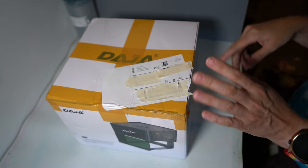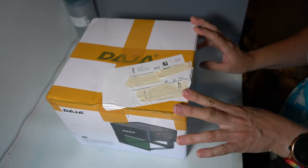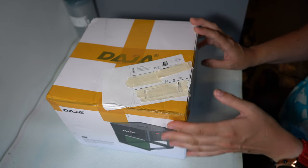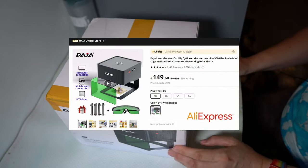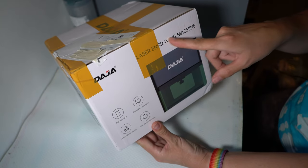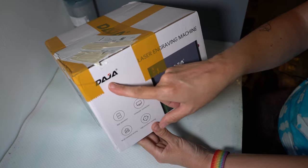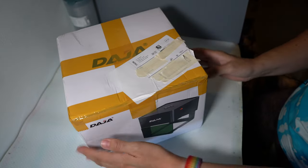Hi everyone, welcome back to my channel. Today we're doing an unboxing. I bought this with my own money, so it's not an ad, not affiliated. I saw it on AliExpress and I really want to try it. It's a laser engraving machine, and yeah, let's just unbox this together.